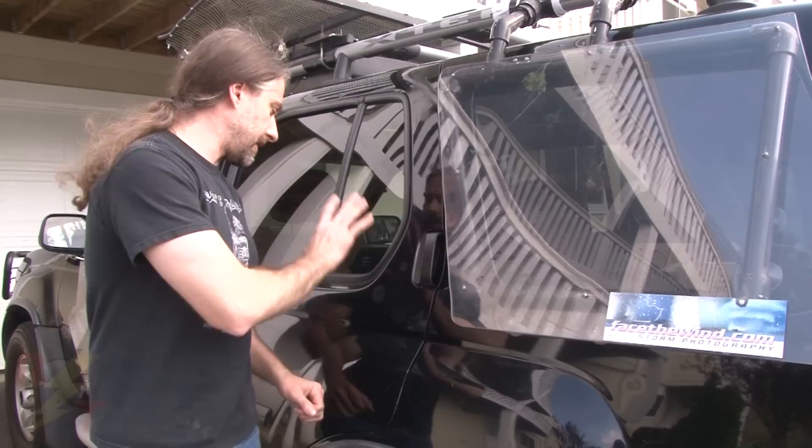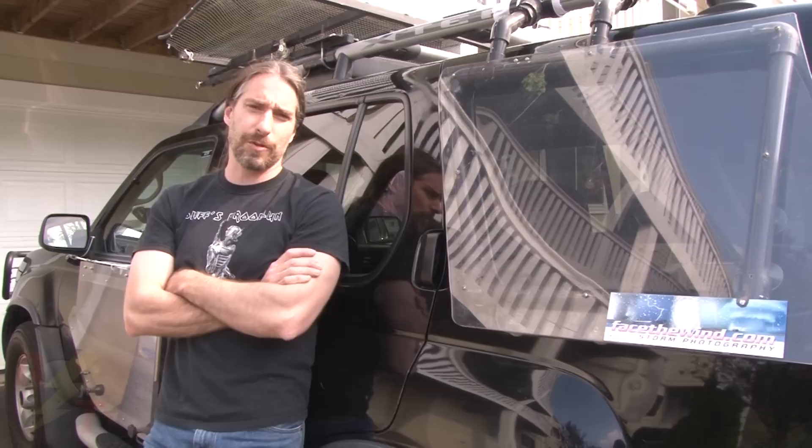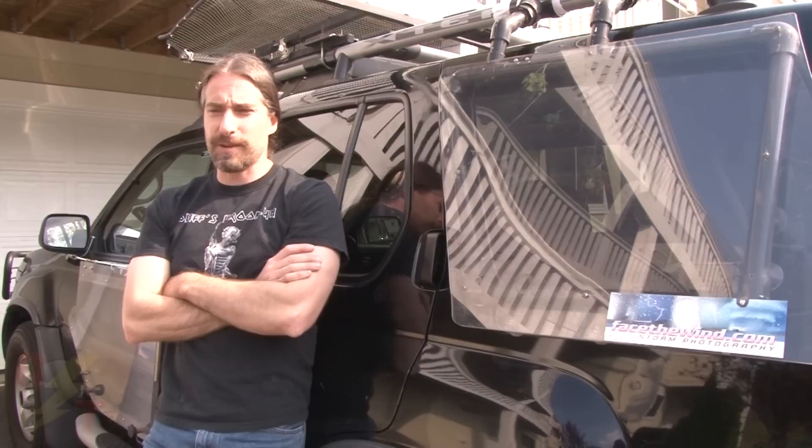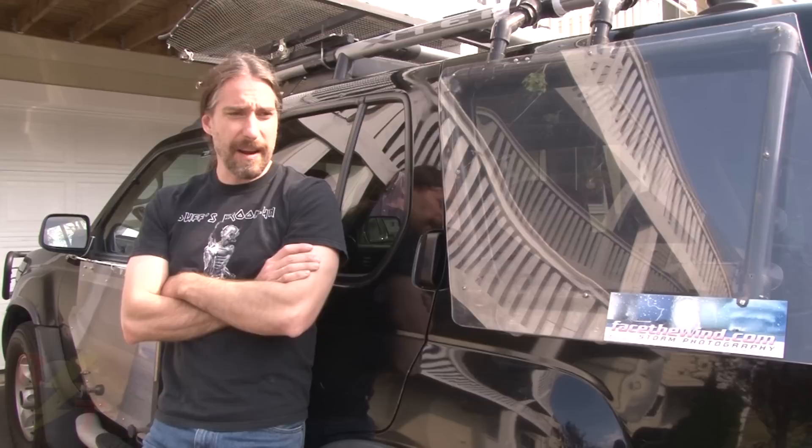It's April 20th. We got our Lexan guards on — most of them anyway. The rear door guards and back window guard will go on the day we leave; they go on pretty quickly. We got everything wired up the way we want it and we're looking forward to getting out there and doing some chasing. Being so far from Tornado Alley, we can't just shoot out there and shoot back — some folks who live out there are definitely lucky in that aspect. With this being the end of April, it could be as little as two weeks before we're hitting the road.